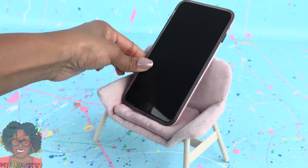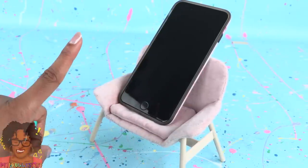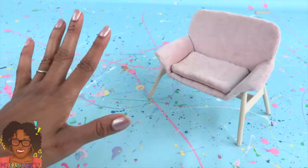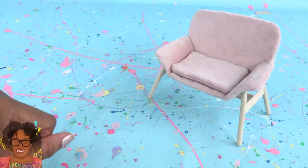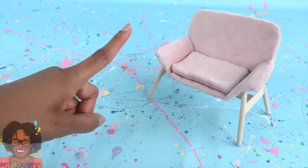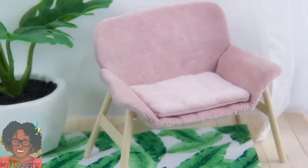That totally works as a phone stand. Check out our Instagram at MyFroggyStuff for other ideas on how to use miniatures. Thank you for joining us while we resized it. Don't forget to ring the bell and follow us on Instagram at MyFroggyStuff and the Frog Vlog. Happy crafting!